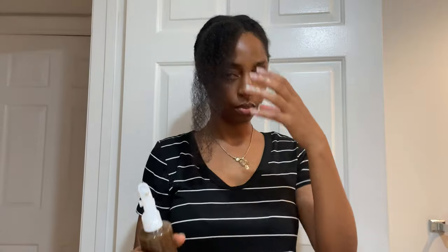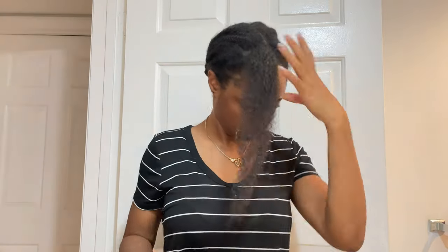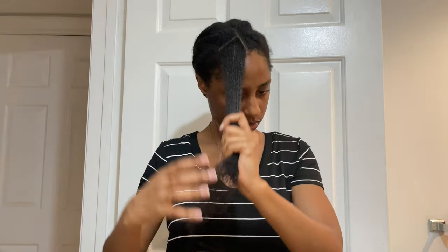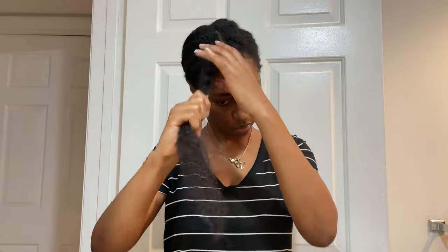You can also use this spray as a leave-in. If you want to use it as a leave-in, you can use it two to three times a week. All you have to do is apply it on your scalp and all over your hair from root to ends, and then follow up with your favorite hair oil, butter, or cream to seal in the moisture.